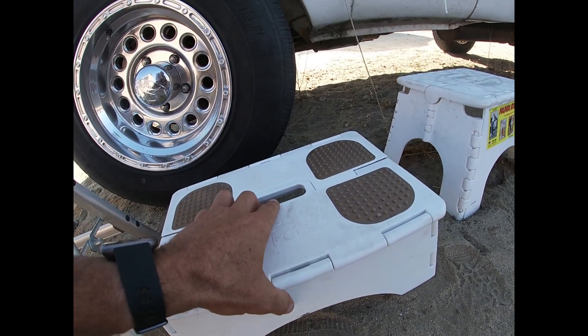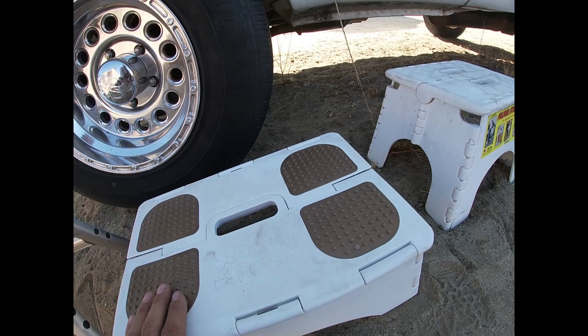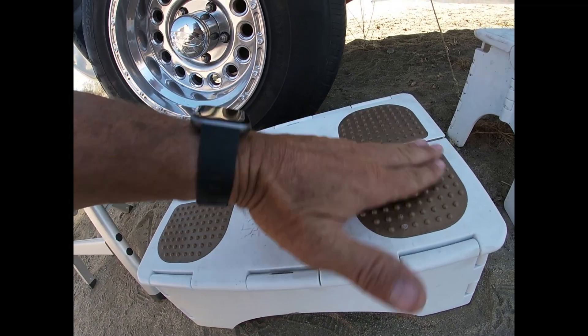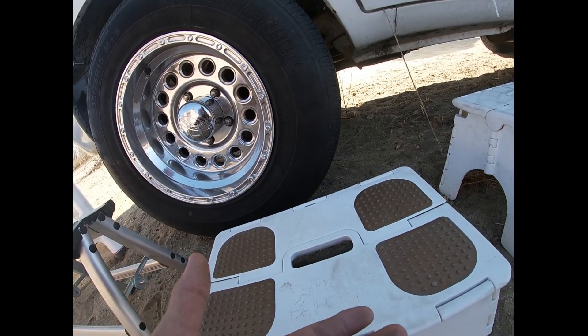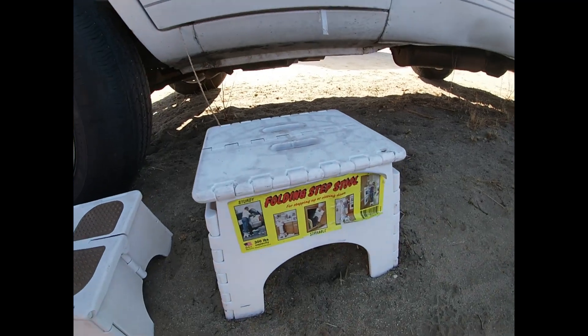We've had it for a little while — not all that long — and it seems to be holding up really good. It seems to be a very sturdy model. The other thing we love is it's got these little knobbies on it where you can kind of clean your feet a little bit before you get into the van, because we tend to track a lot of stuff in.